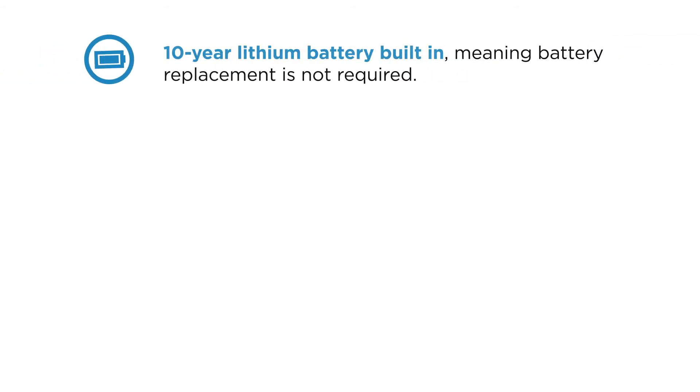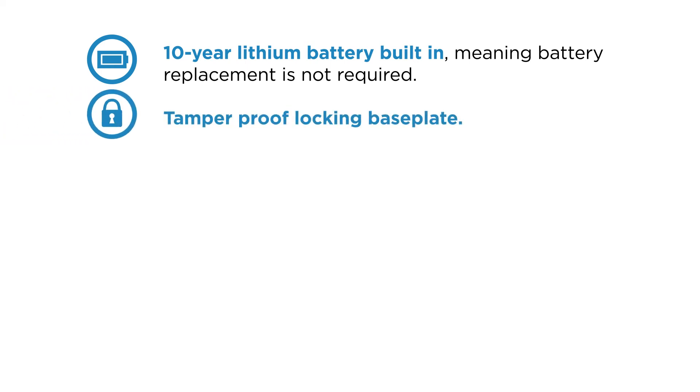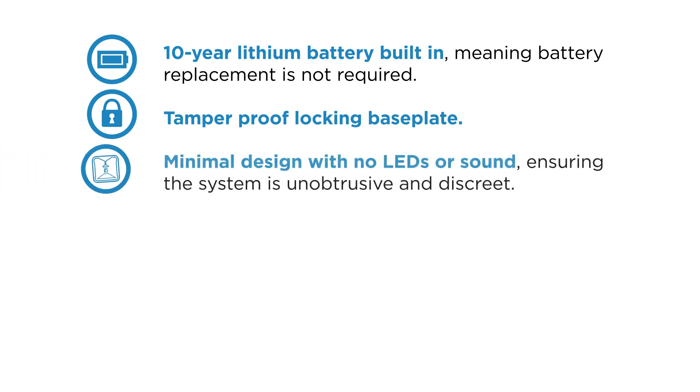The sensor includes a 10-year lithium battery built-in, meaning battery replacement is not required. A tamper-proof locking base plate. Minimal design with no LEDs or sound, ensuring the system is unobtrusive and discreet.